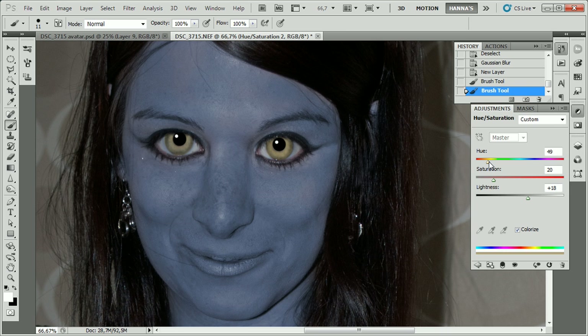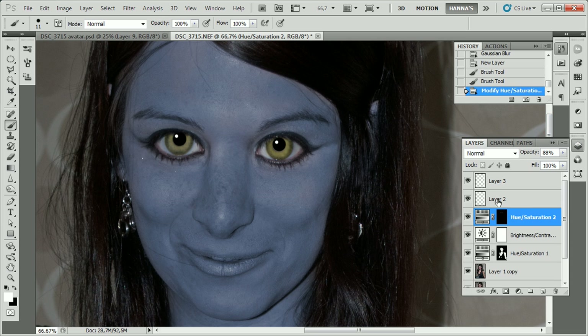I'm going to try changing the eye color a bit and see if more saturation helps. I think it does. But we also need to lower the lightness a bit to give it more depth. And you can always lower the opacity of the adjustment layer if you think it's just too yellow.